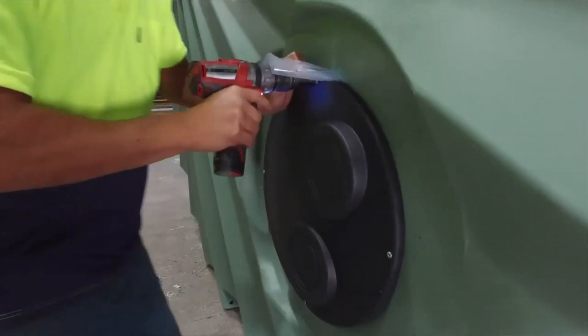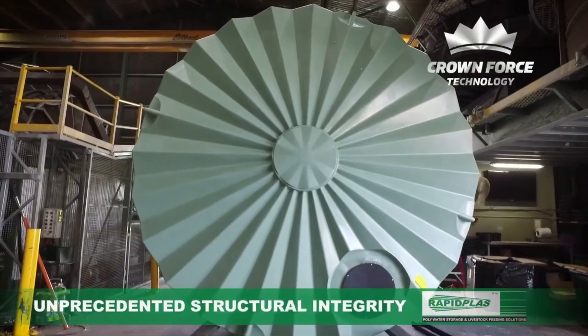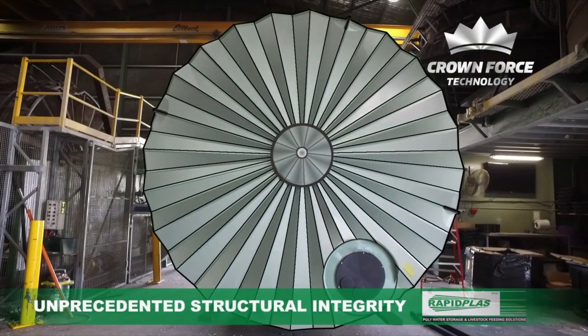To give the tank unprecedented structural integrity, our Crown 4 series of tanks feature a new inbuilt centre crown, which locks the unique triangular strength and fins of the roof together.